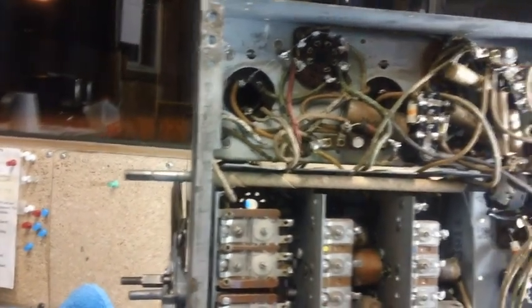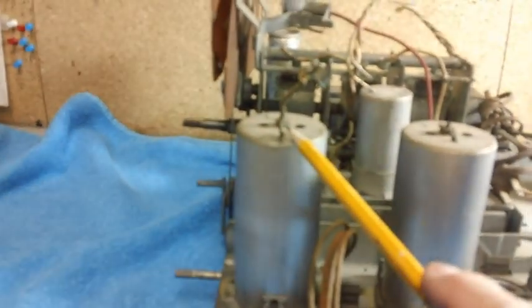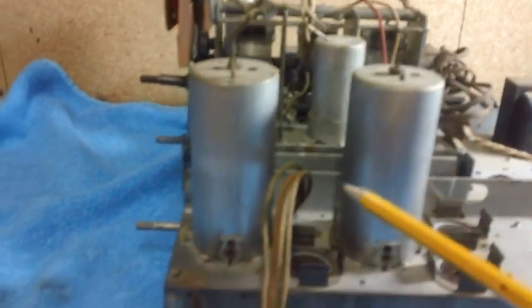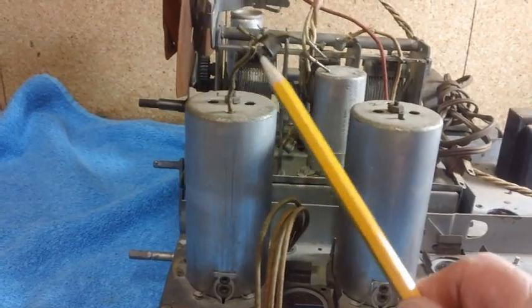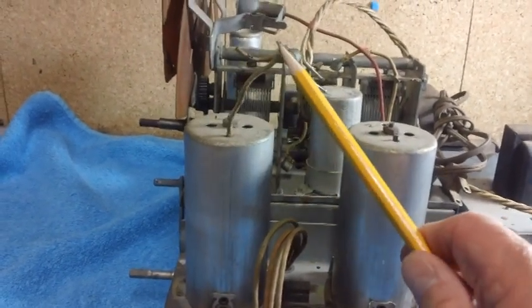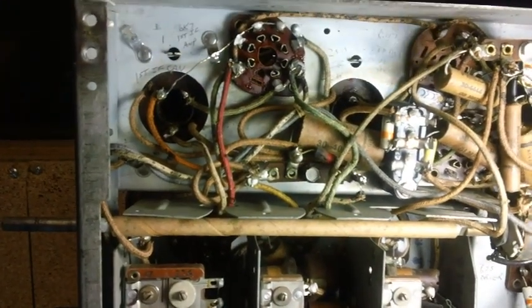Let's go ahead and check the continuity in the two intermediate frequency transformers — the two IF cans. This is IF number one and IF number two, and each one has a primary and a secondary — they're just little transformers. They need to be checked out. One of them has a grid cap connector coming out of it; we'll be connecting to that with one of our test leads.